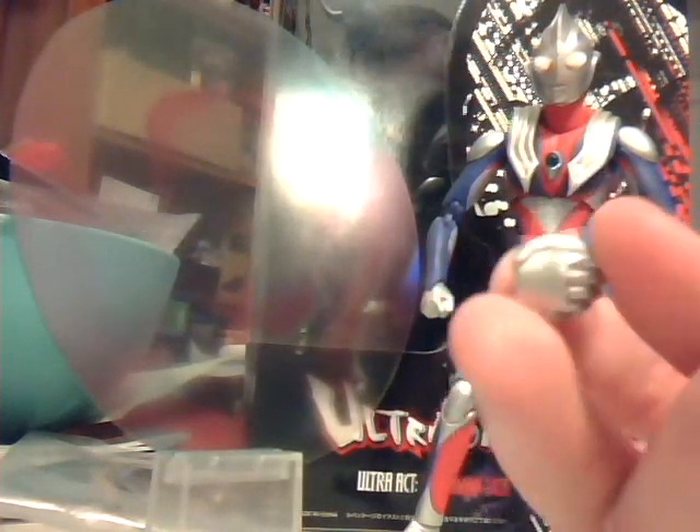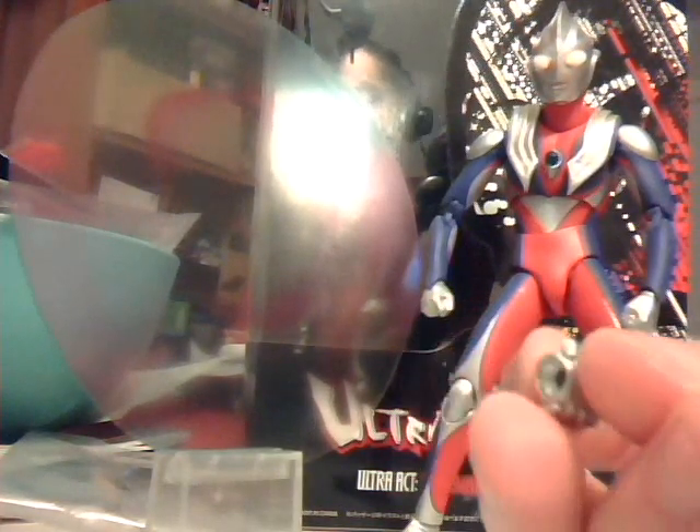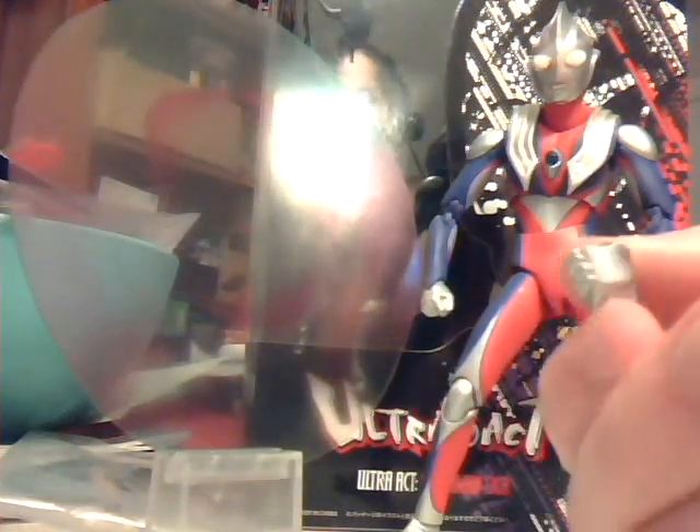The handshaking hand is supposed to be for a display between Tiga and Ultraman Hayata. I don't have Hayata and I don't plan to get him, but I plan to somehow use this hand someday for some fun picture.